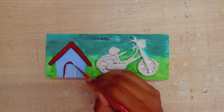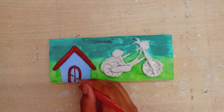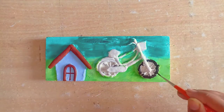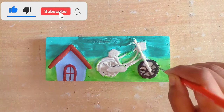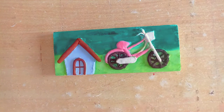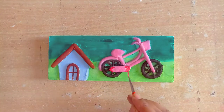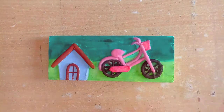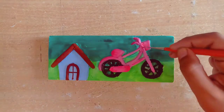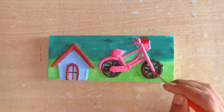Next we will paint the house, and for the cycle we will use a plastic pink color. For the cycle tires we will not use pure black color but will mix to make a dark black color. I also used purple and white shades. You can see how beautiful the cycle looks — I have used some dark pink color shades for the details.